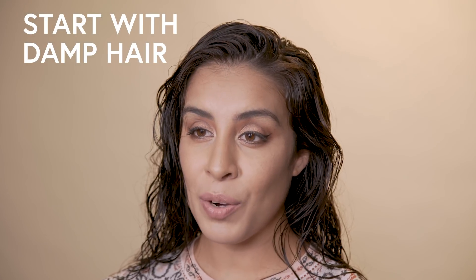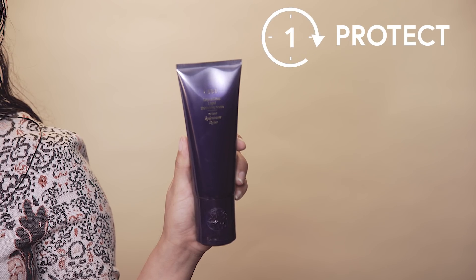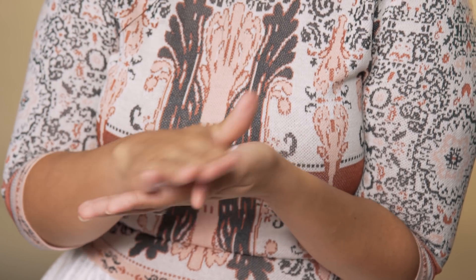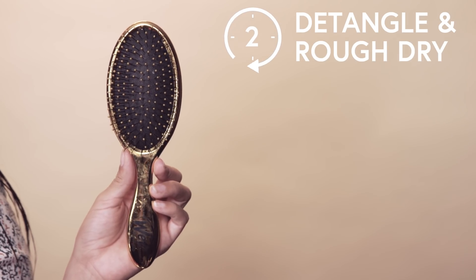So obviously, you're going to start with damp hair. What I'm going to do is add a moisturizing cream, and this is really going to help detangle and protect my hair from heat. This is an amazing moisturizing cream by Oribe, and you can get it in our fall box of style. Now that I have my moisturizing cream in, I'm going to use a detangling brush to get those knots out.